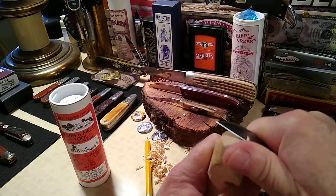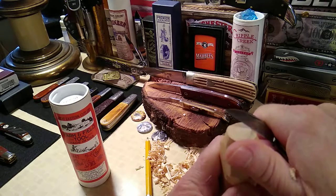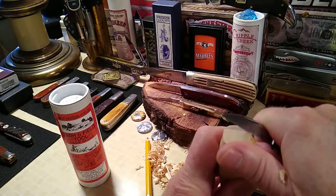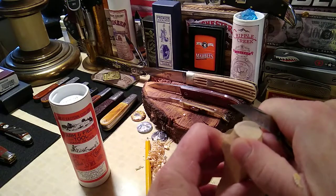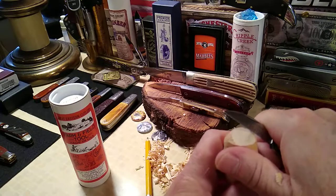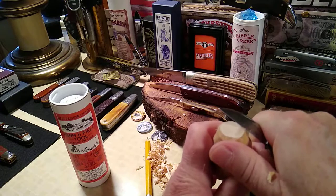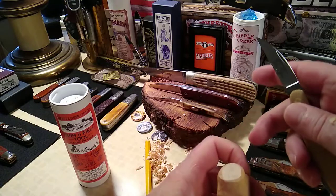As you'll see, the carver just eats right through this. I'm trying to round off the top of the hat here. I didn't strop this blade at all — this is how it came right out of the tube, all three blades. That's the main blade.